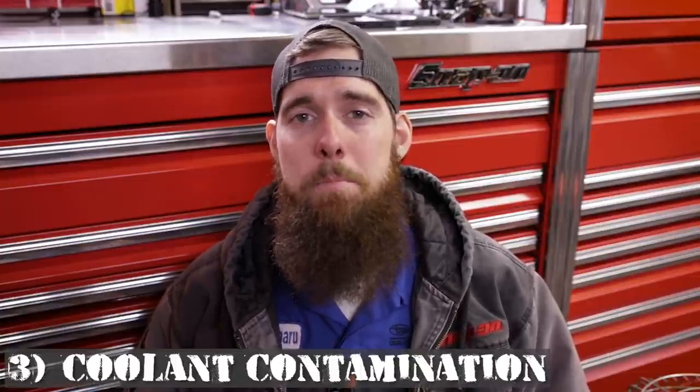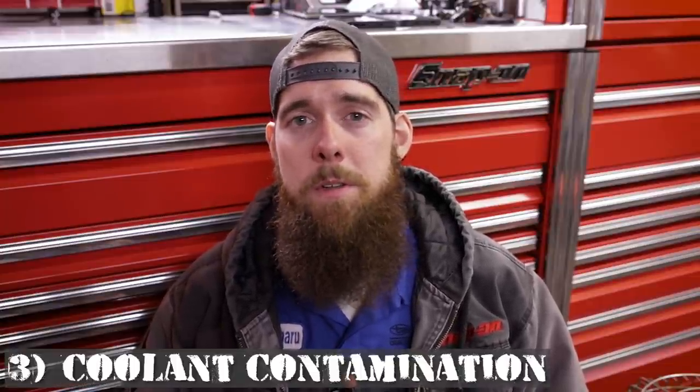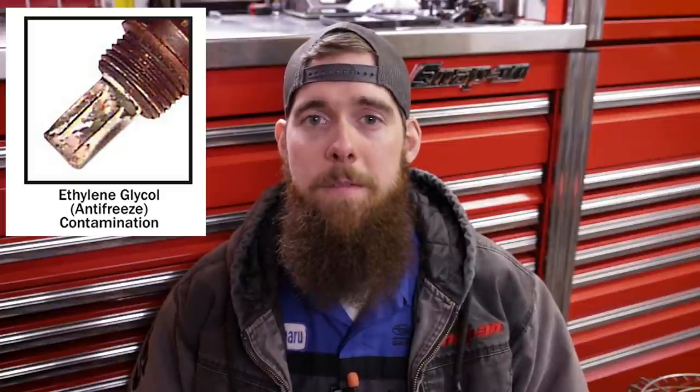A big one for Subaru owners is coolant contamination — a big problem for older 2.5s that had head gasket issues. When you burn coolant and push it through the exhaust, it will contaminate and kill your sensor. If you've had a head gasket issue in the past, replacing the head gaskets should be followed up with replacing the oxygen sensors, as they're likely contaminated depending on how long you drove with the blown head gasket. When you pull the sensor out, you'll normally see a greenish crust or greenish hue on the end.